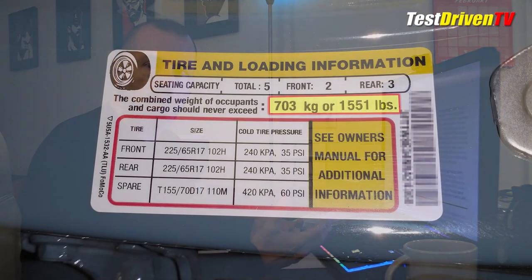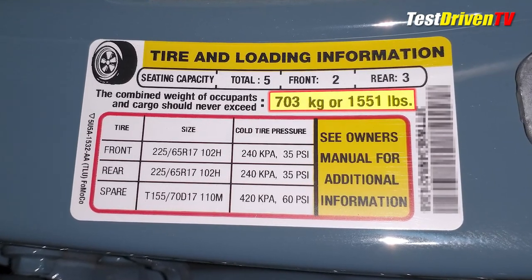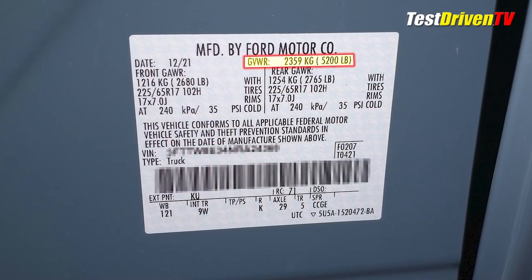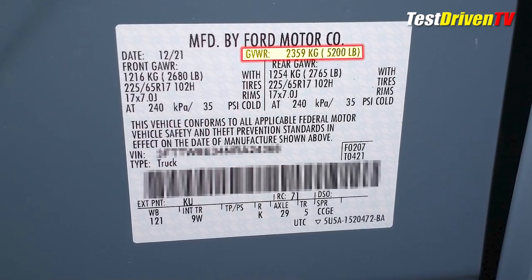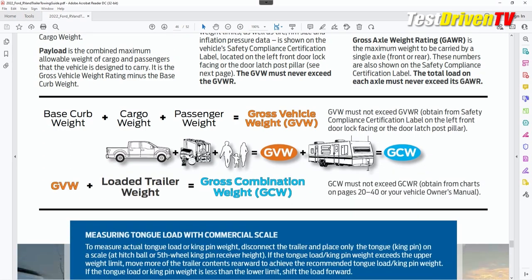Before we jump into using the calculator, we need to gather a few pieces of information. First, look at your door jamb — there are two tags there. One is a yellow and white tag showing your payload; in my case that's 1,551 pounds. The other sticker is the silver one a little bit lower, where you'll find your gross vehicle weight rating — GVWR on the sticker. The PDF has a nice explanation of what all these terms mean in detail with a diagram.